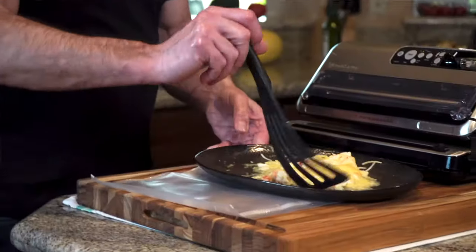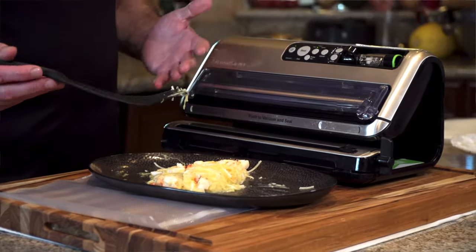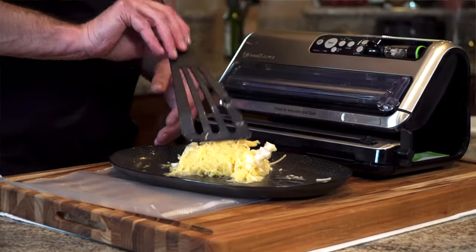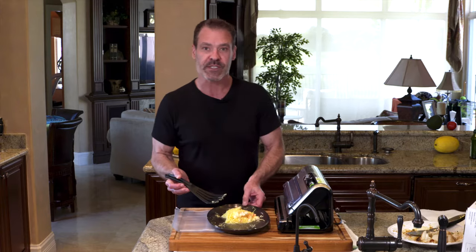The other great use for a vacuum sealer is how to deal with leftovers. With leftovers, depending upon what it is — particularly if it's seafood or certain other things — if you don't eat it quickly, it's not going to stay fresh. With a vacuum sealer, you're going to stretch the shelf life a lot longer.